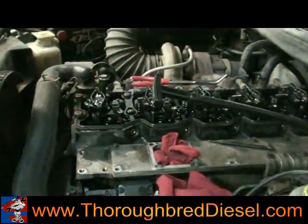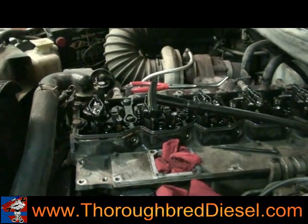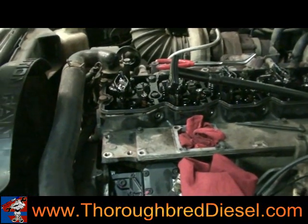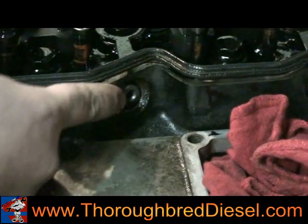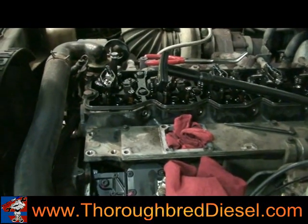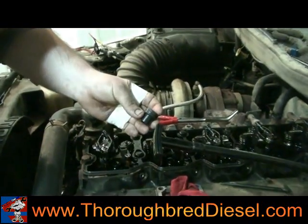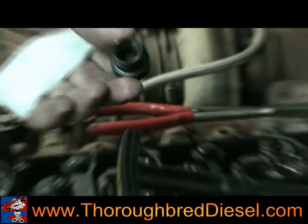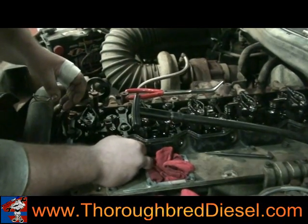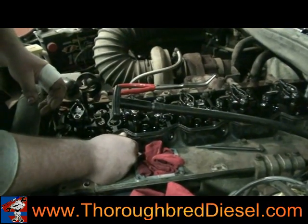We've gotten all the exhaust rocker arms taken off and the injector hold down taken off on each injector. We're getting ready to pull the injector out. Two things you've got to do — you've got to pull this connector tube out. If you don't have the special tool, you can take a screwdriver, but be real careful not to screw the threads up. We use a Snap-on part CJ 144 — Steven will show you how it screws on there and the tubes will pop right out. We go ahead and take the tubes all the way out, clean them off, and make sure the ends look good before we go back.